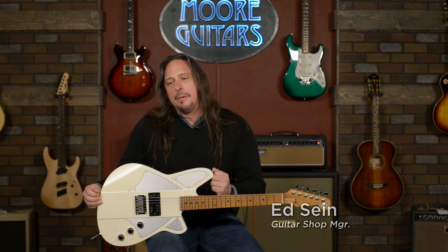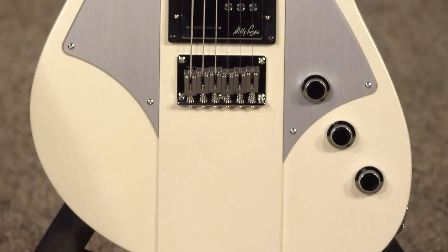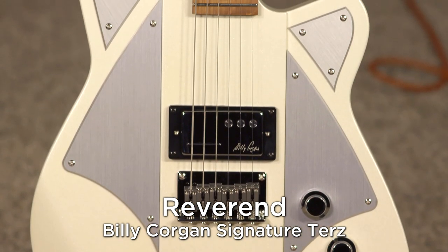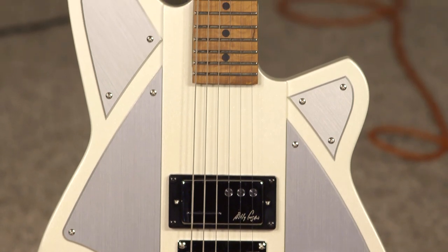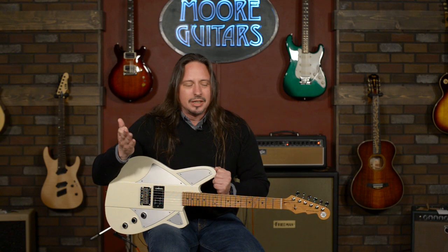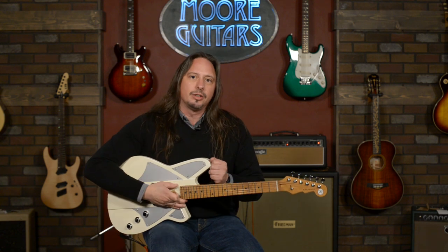Hi, I'm Ed from moremusicandmoreguitars.com, and I am playing a Billy Corgan Reverend Signature Model Terz guitar. That's T-E-R-Z, and basically what that means is that this guitar is tuned up a minor third compared to your standard EADGBE tuning. Think of your standard electric guitar capo on the third fret, which is G.